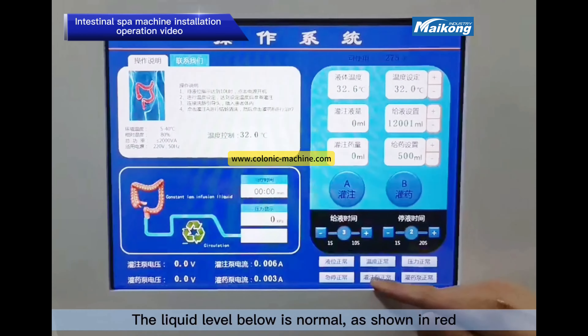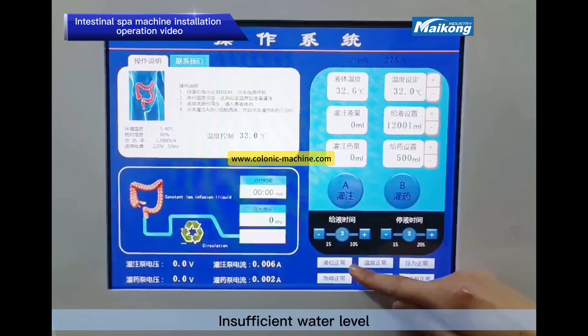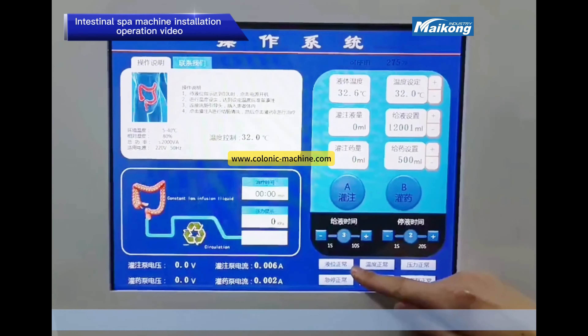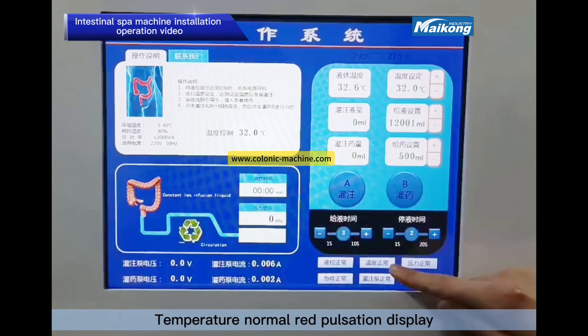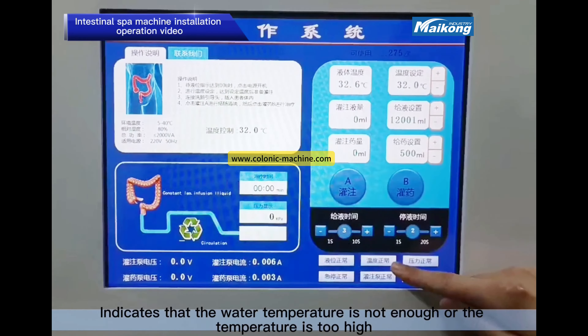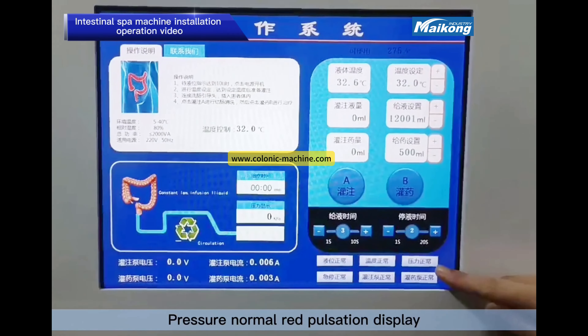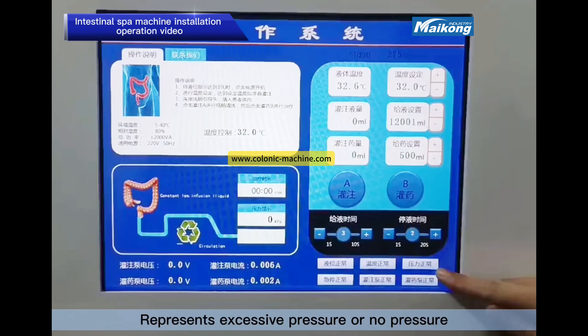The liquid level indicator: red means normal, pulsating means insufficient water level. Temperature pulsation display indicates that the water temperature is not enough or is too high. Pressure pulsation display represents excessive pressure or no pressure.